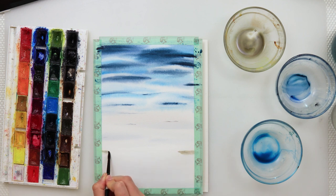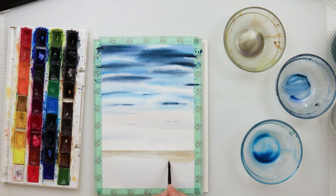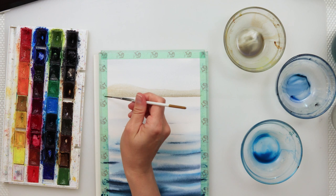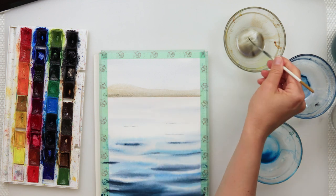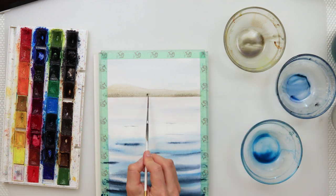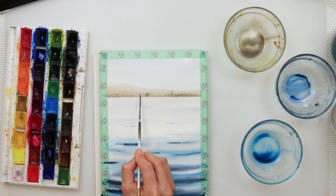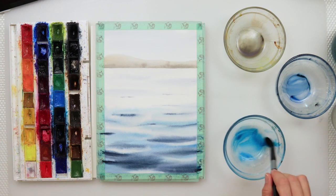I let that part of the water dry and moved on to painting the mountains. The sky is completely dry now. For the mountains I used a mix of sepia and ultramarine, and added just a little bit of Mars brown. It is easier for me to turn the paper upside down, so that is how I paint it. Then I left it all to dry completely.